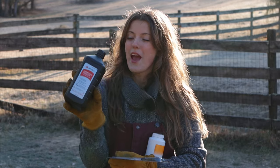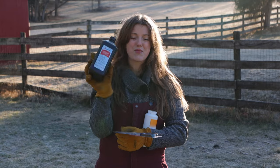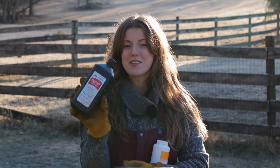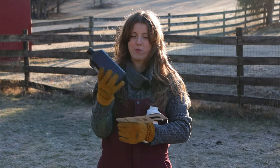Some medical supplies I got: I have a thing of hydrogen peroxide. I like having this in the barn specifically for thrush in the horse's feet — I find it's really useful for that, and it's also super satisfying to pour it in the foot and see it foam up.